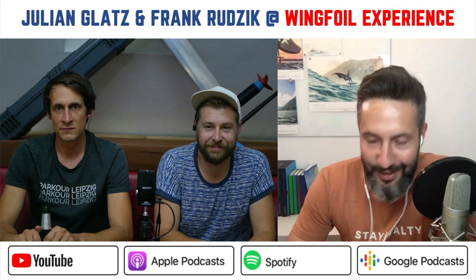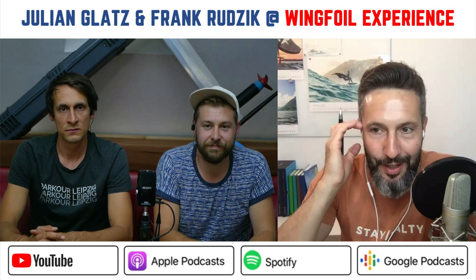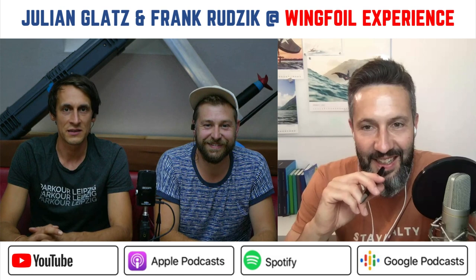Welcome back. Today we have Julian Klatz and Frank Rutschek. Normally I ask when you've last been on the water — usually meaning wingfoil — but in this case you use different gear. So when were you last on the water? About 20 hours ago. Yesterday evening — there was a sundown session with four e-foils. I saw it in your Instagram stories. Pretty decent sundowner session on super flat water.